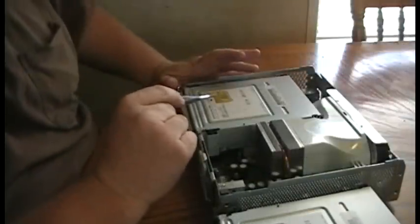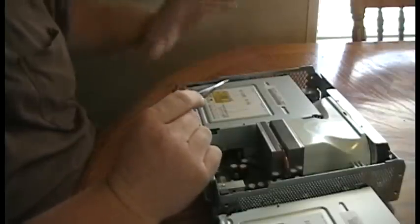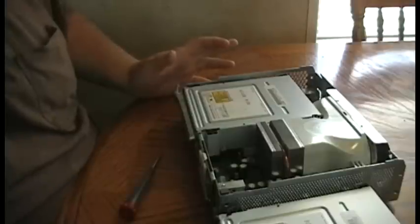The CD-ROM in this Xbox of mine is finally taken. The laser is not working anymore. It keeps giving me an unreadable error on all disks, doesn't matter which. So today I'm going to show you how to replace it.